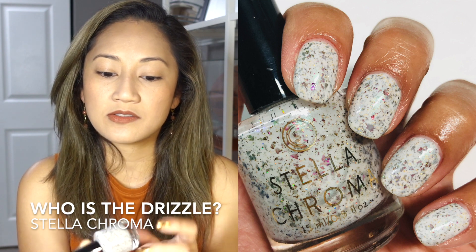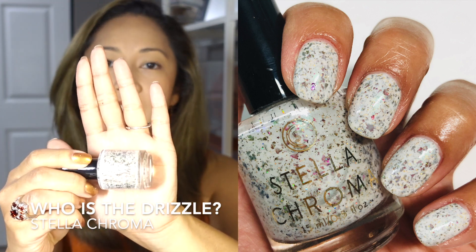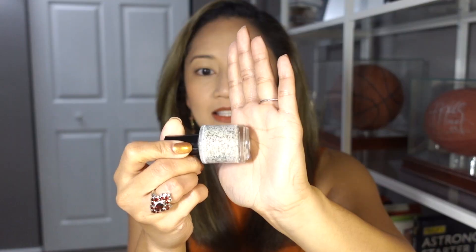The next polish is Stella Chroma's Who is the Drizzle — a beautiful white base with lots of multi-colored flakies. This is an absolutely gorgeous polish, opaque in about two coats. It has that crelly formula that doesn't fully get opaque, which I think is intentional for crellies — it gives a beautiful look. This was also a polish pick of June 2019. I love Stella Chroma.